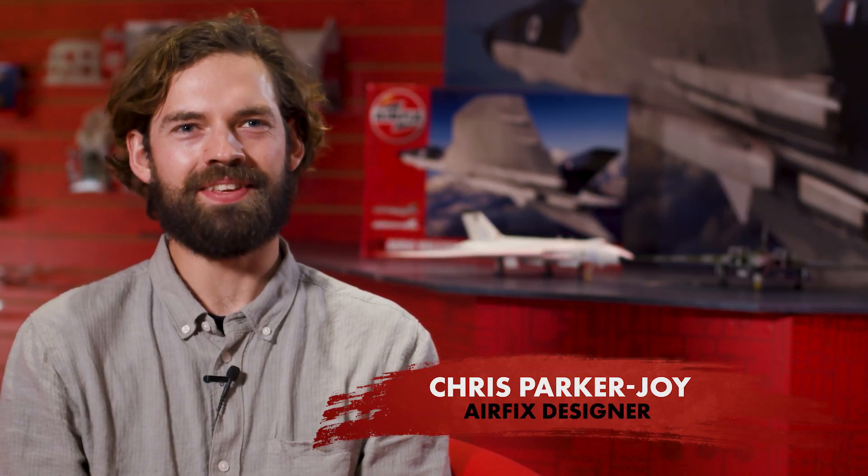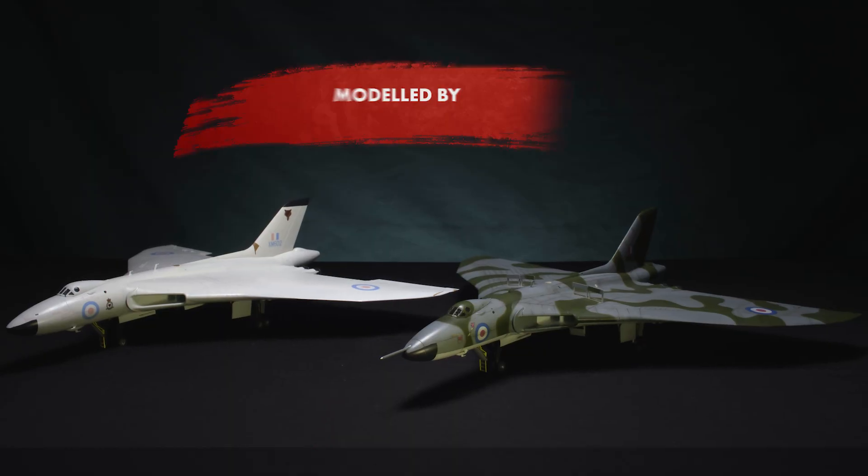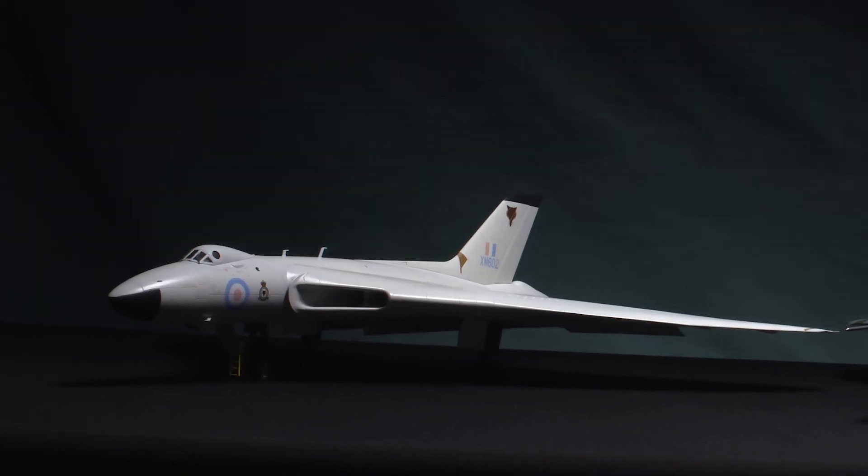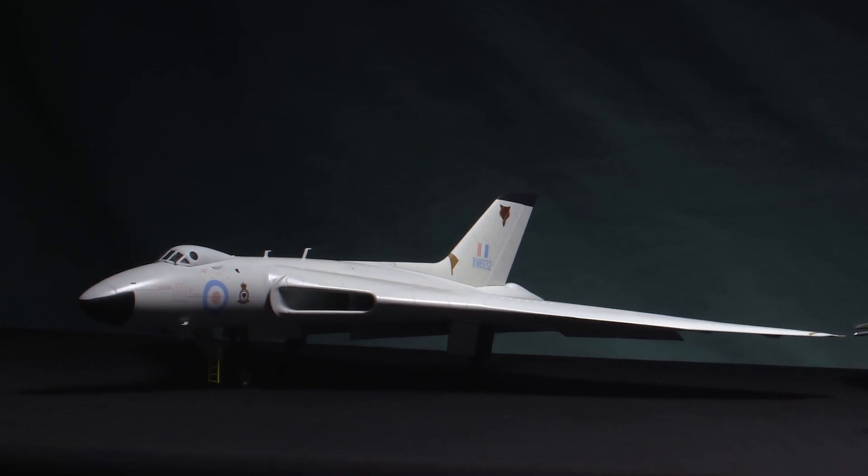Hi, I'm Chris and I'm one of the Airfix designers. In the Vulcan project, I was the designer of the model parts — the 3D part of the product. As other people did the instructions and the box art, I got to do the plastic bits.